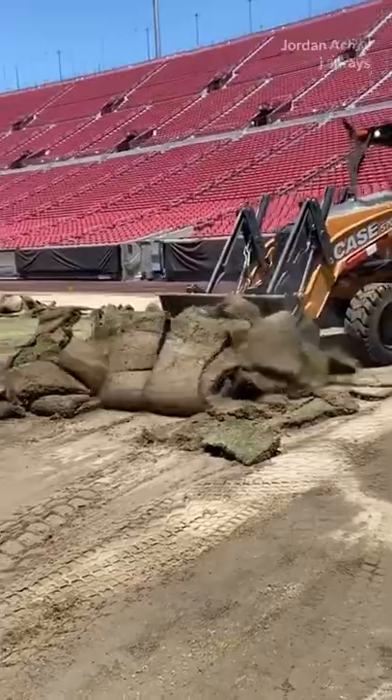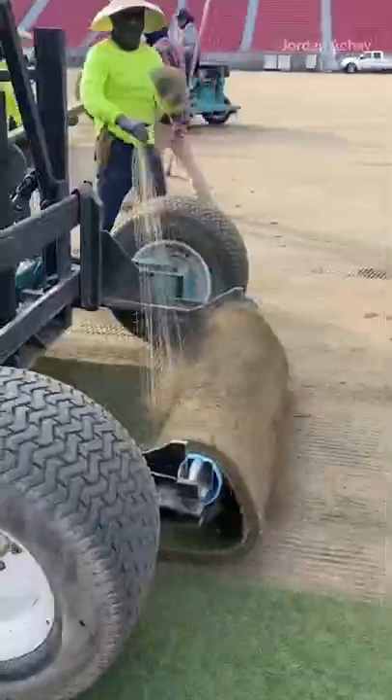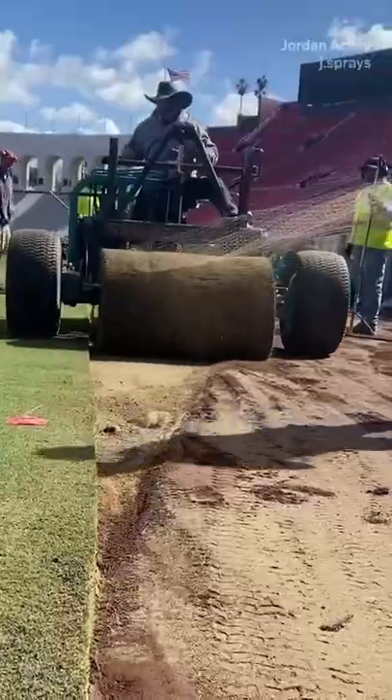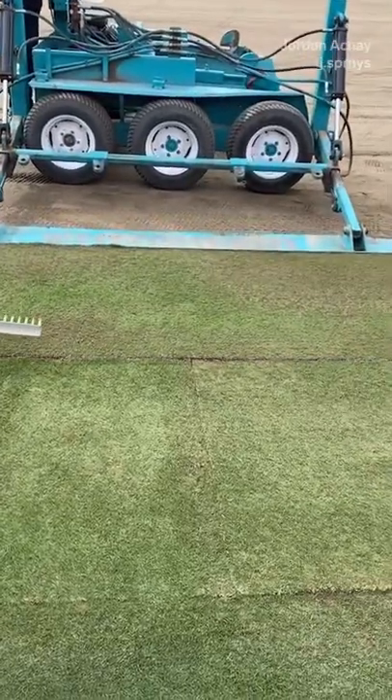You use a tractor — you can pick it up and just throw it out. What you'll see here is sod being rolled out. The machine that comes after it is called the Sidewinder. It pushes the sod together to make sure it's nice and flush.